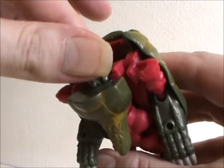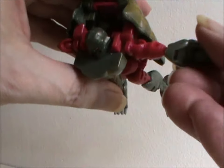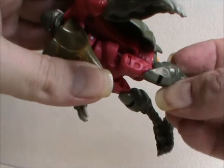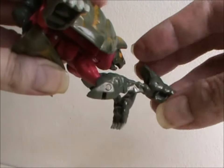Articulation is pretty good. His head can move side to side, but not up and down. The shoulders and elbows are on ball joints, but movement is hampered by the shell and lower arms. His upper legs have ball joints, but again — shell. His knees are on a hinge, as are his feet.